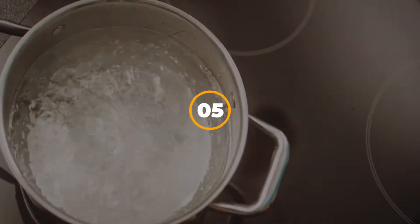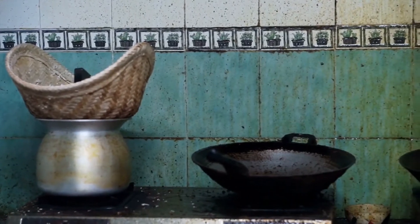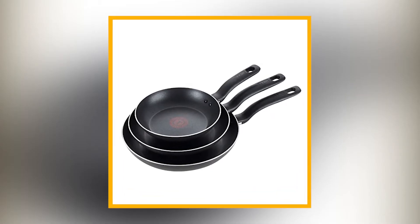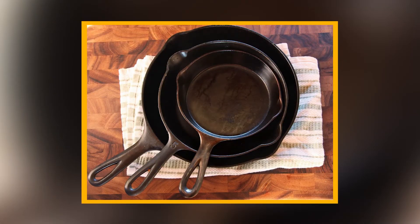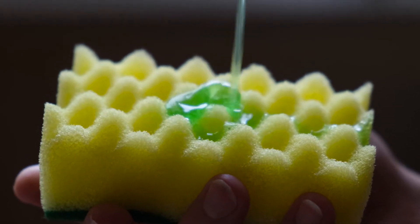5. Hot Water for Cleaning Cast Iron Pans. Using soap to clean your cast iron pans is just a waste of time. In order to have a squeaky clean pan, wash it with hot water. But if you want to have the cleanest pan in the neighborhood, mix hot water with a few drops of liquid detergent and you'll be surprised with the outcome.